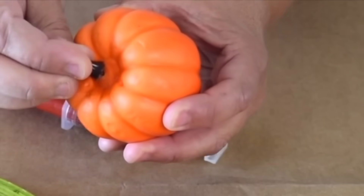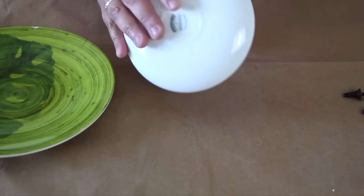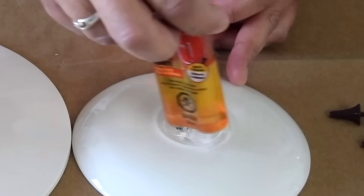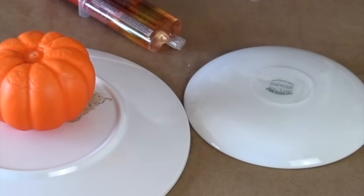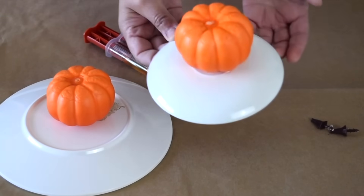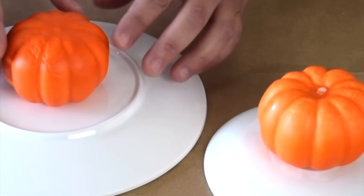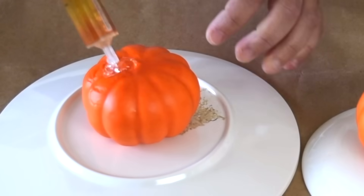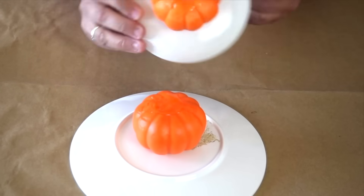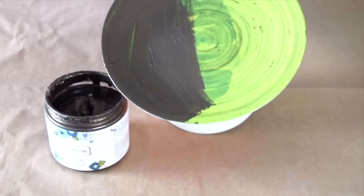Take the foam pumpkins and remove the stems, pushing them down until they're pretty flat. With two plates and two pumpkins, use epoxy — put a nice generous portion on the bottom of each plate and stick the pumpkin to it. Let the epoxy dry. Once the two sides have set for a minute, put a nice generous portion of epoxy on each side of the pumpkin and attach the two sides together.